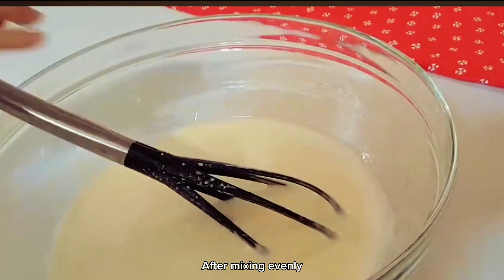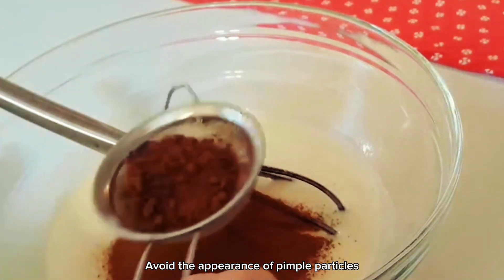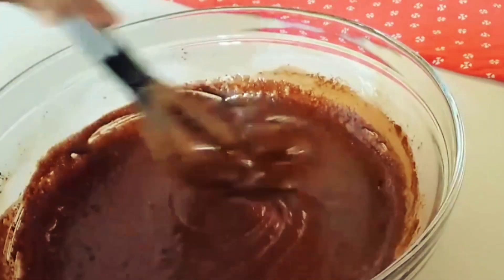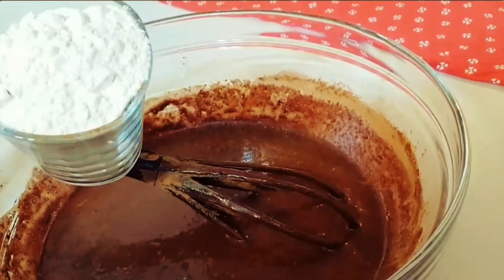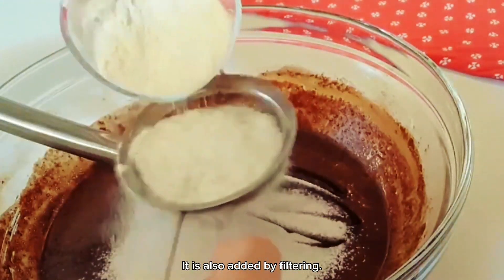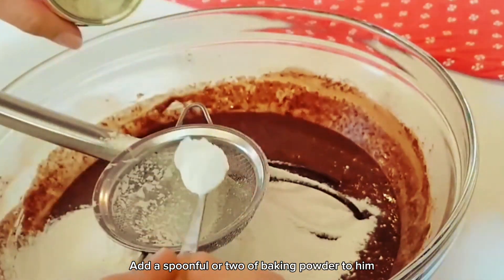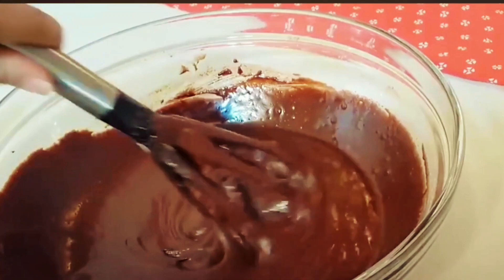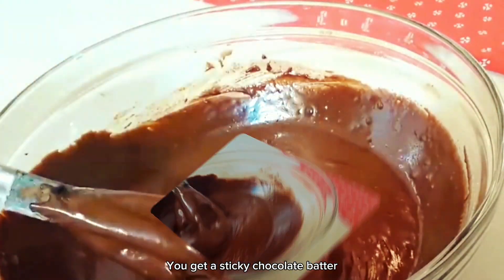After mixing evenly, strain in a cup of cocoa powder to avoid the appearance of lumpy particles. Stir in the cocoa powder with all the ingredients. Wait until they mix well, and add a big cupcake mix, also added by filtering. Add a spoonful or two of baking powder; otherwise the cake won't be fluffy. Wait until they mix well and you get a sticky chocolate batter.